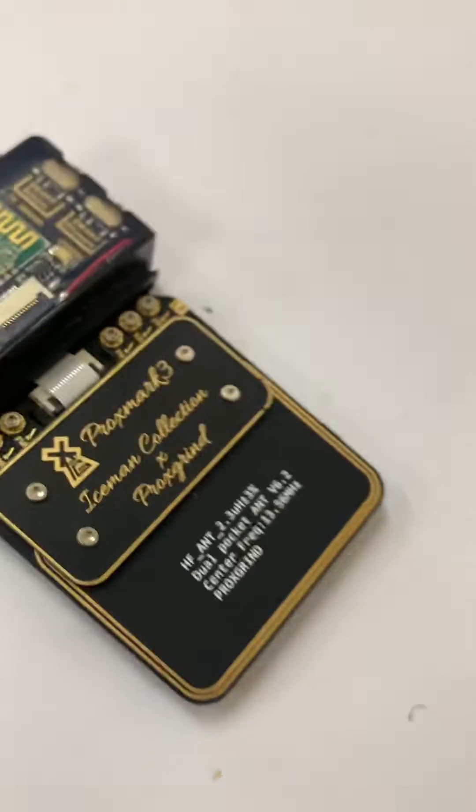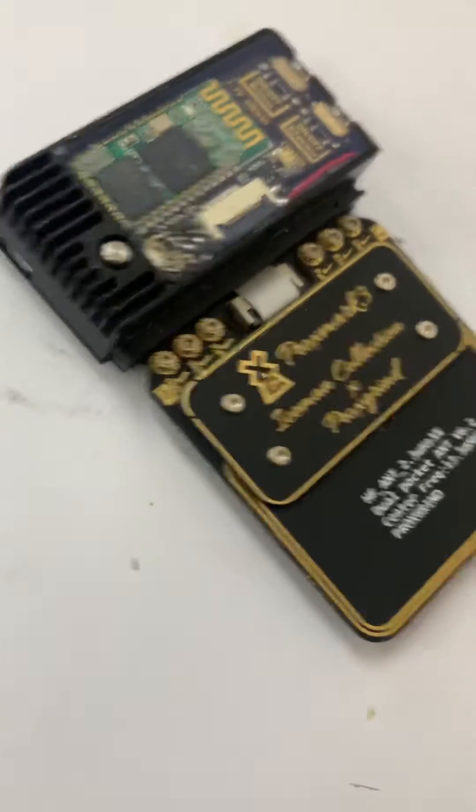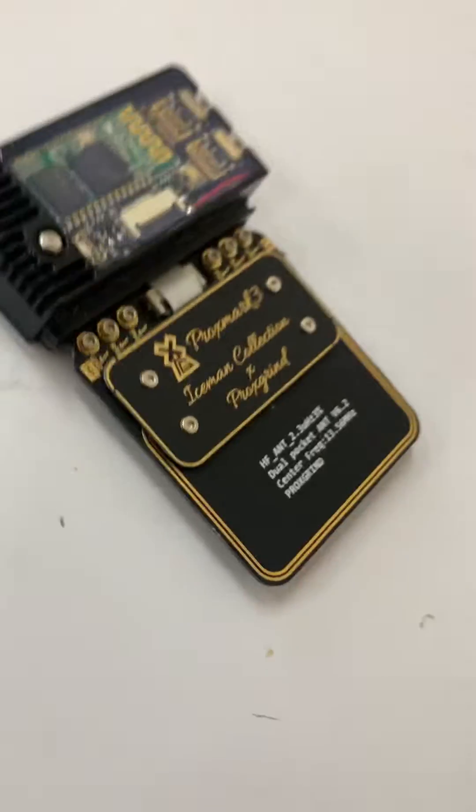It's the iceman firmware collection. I've got the Bluetooth module on it too. I usually keep the cover on so it doesn't get all scratched up — as you can see, my case is already pretty scratched. I'll maybe make a video or two showing you guys how to use it.